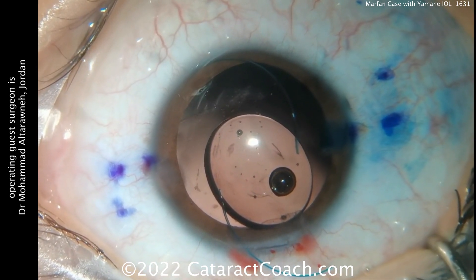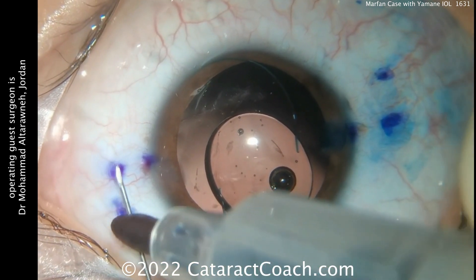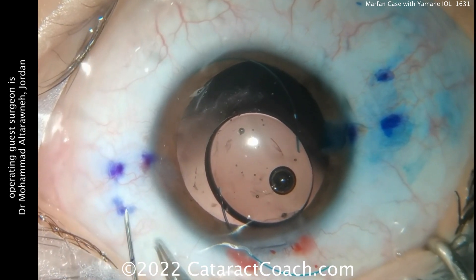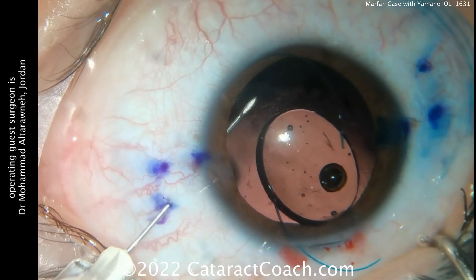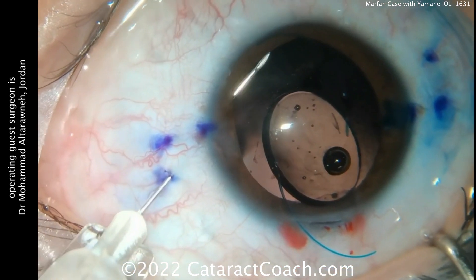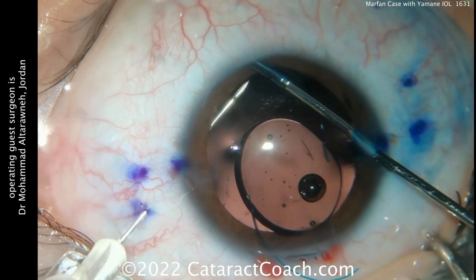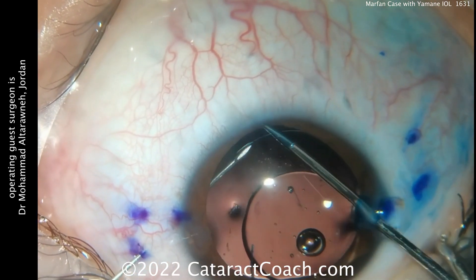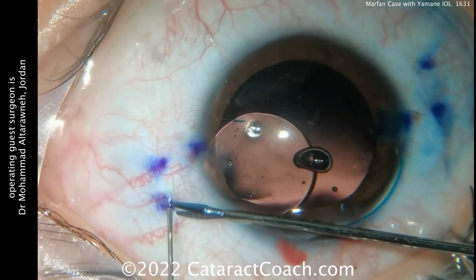There's a 30-gauge needle — these are the TSK thin-walled needles. They're going to be passed between those two outside marks. Notice the mark on the needle to give a good estimate of how far to pass it — I like that technique. Advancing it and entering the eye, you can use micro forceps to feed that first haptic into the bore of the 30-gauge needle. Feed it in a little bit more than you think; it makes it easier so it doesn't slip out as you pull the needle through. And as you pull the needle through, there's that haptic. Really pull that haptic out fully.